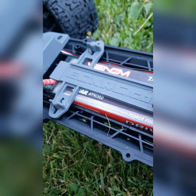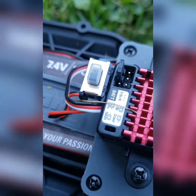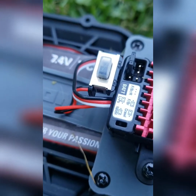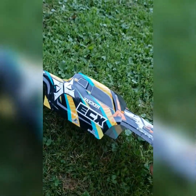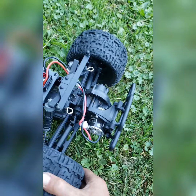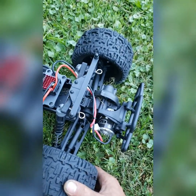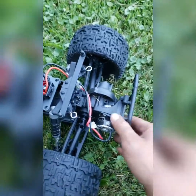This is all stock - it says it takes up to a 3S. I got this 2S in there right now, I got it set to LiPo as you can see. Brand new truck, and it literally had a bad motor. I literally had it out for maybe a minute, minute and a half, and it started smoking.